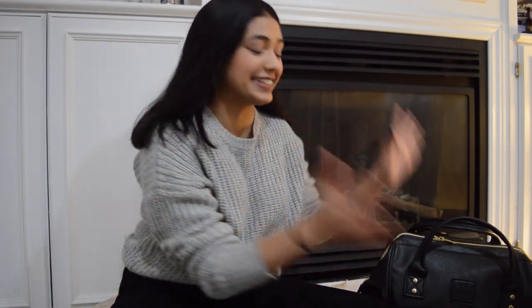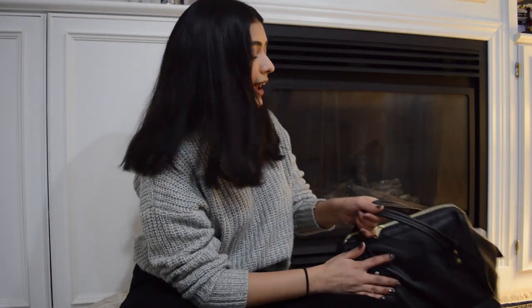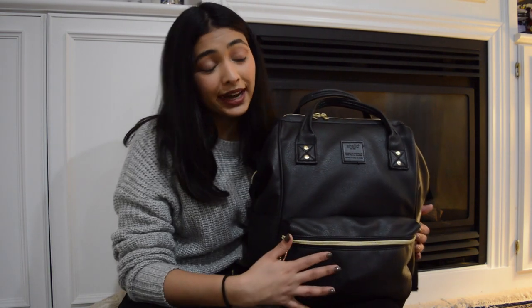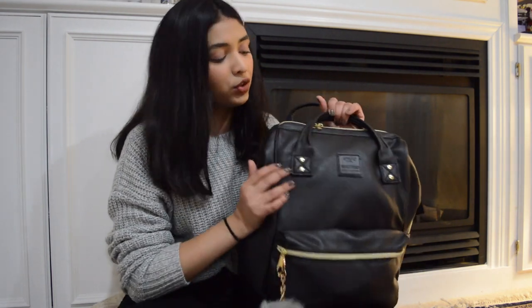Hey guys, I'm finally recording another video and this is going to be about my new bag that I bought. I got this like four or five weeks ago and it took a really long time to get here because it came from Hong Kong. We're gonna do a 'what's in my bag' because I really love watching those videos, and I got a really cute bag so I can do this and feel good about it.